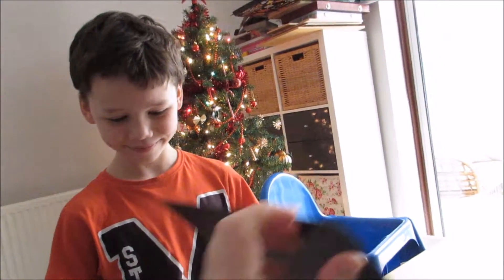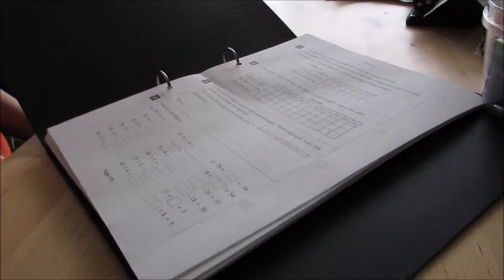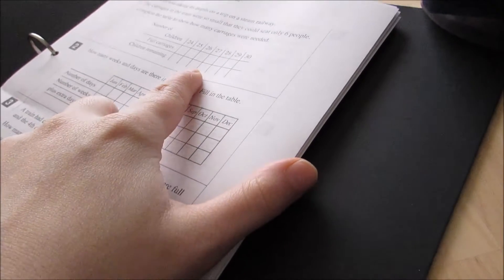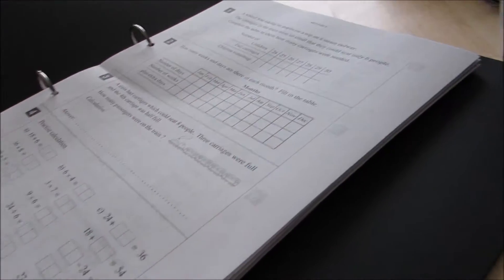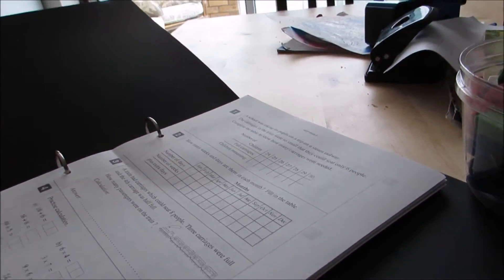He is going to show how we do MEP math. We don't use the lesson plans — there are lesson plans available but we don't use them. Normally I just let him read the first problem, see if he gets it, and if he gets it then just do it by himself. He really doesn't need that much help, so we'll see how far he gets. Go ahead.